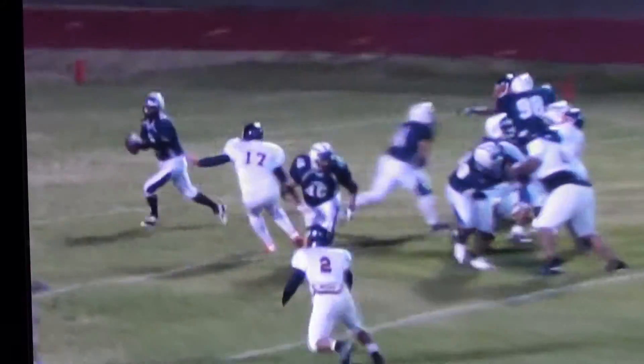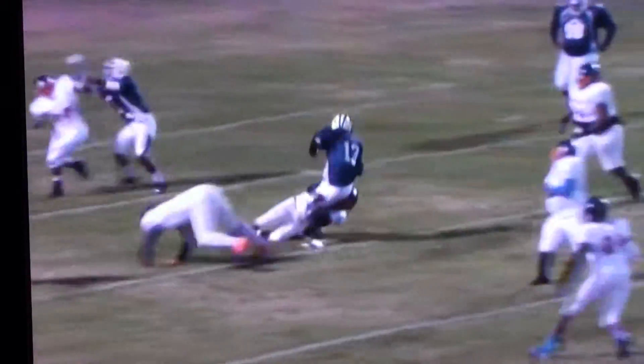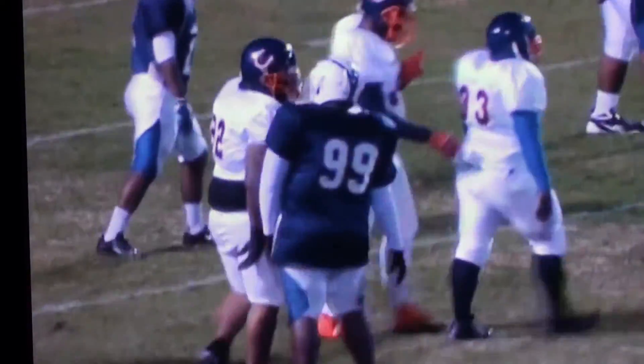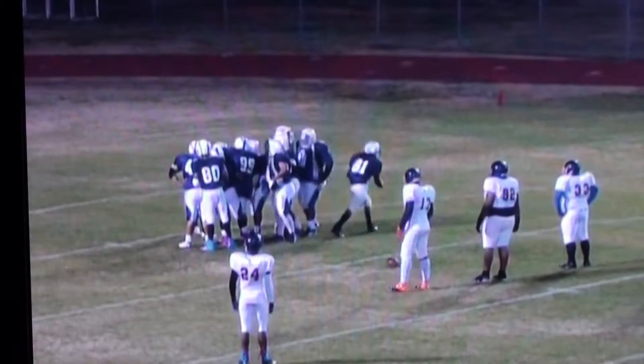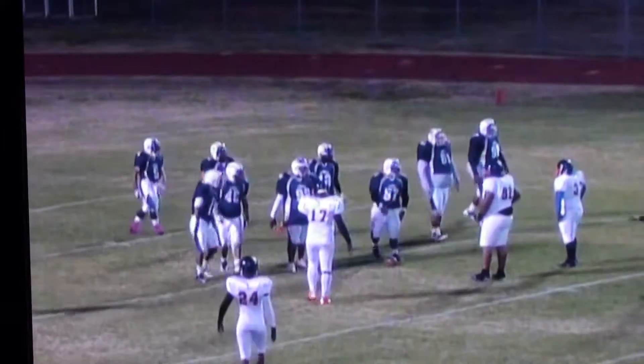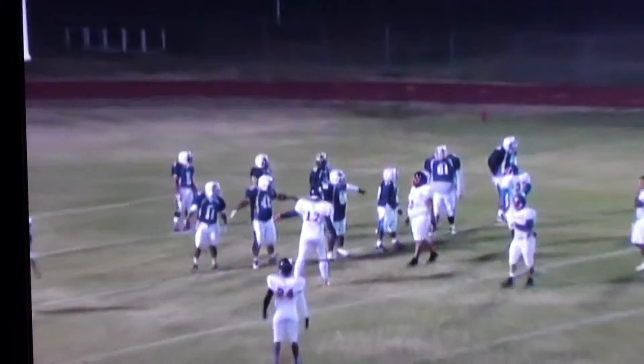Here we go. There's a fake to 17 — he was there but he hesitated and missed the play. But in any event, no gain. All right, so here we go — second play of the game. They come out again. Number 11 is going to be your tight end.